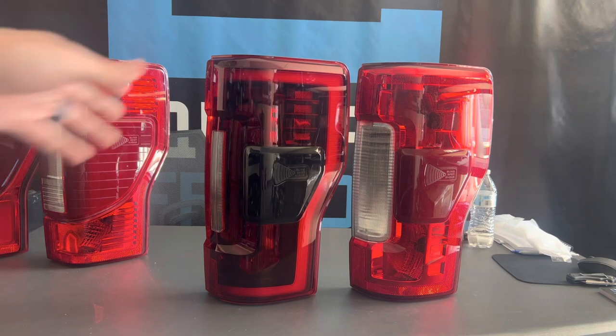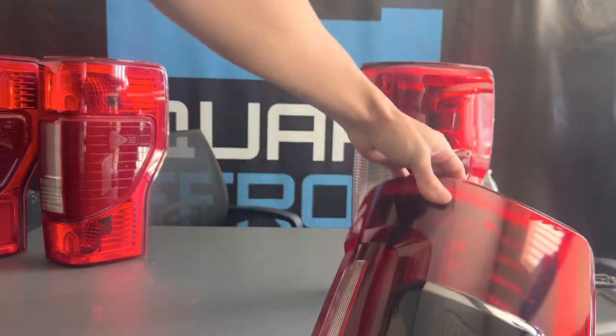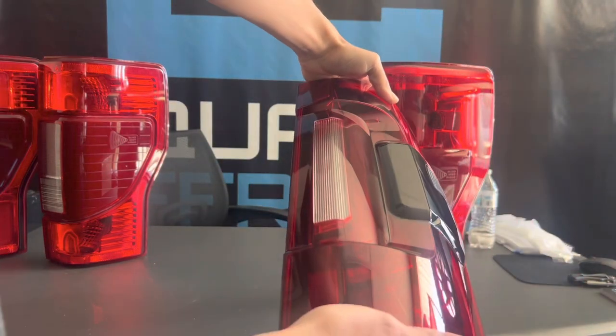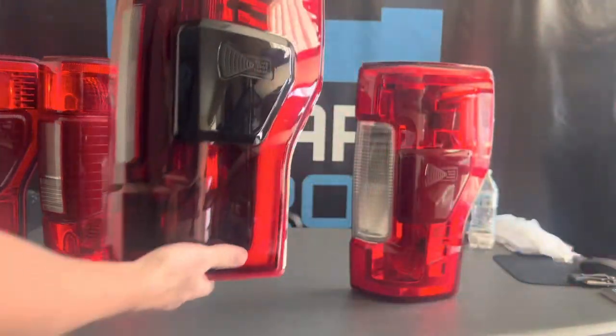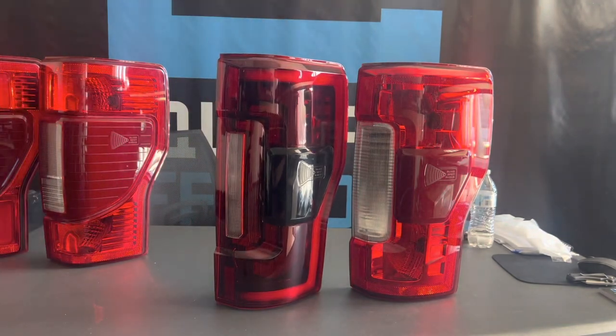Showing them side by side, you can tell this is kind of like a red smoked, but it's a really nice color. I actually prefer this over the full smoked set. It's kind of like an OEM Plus kind of style.